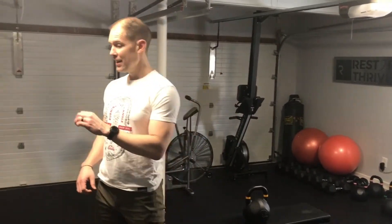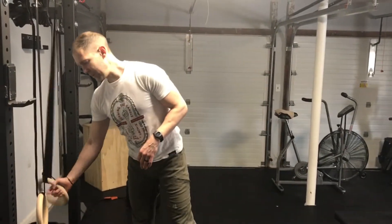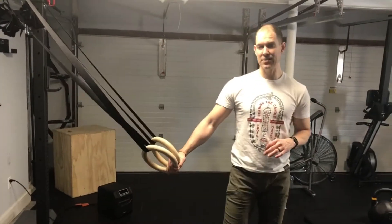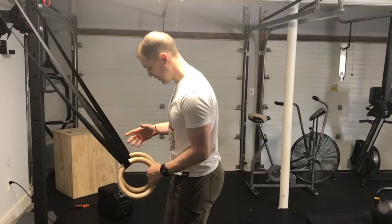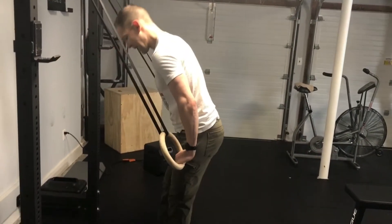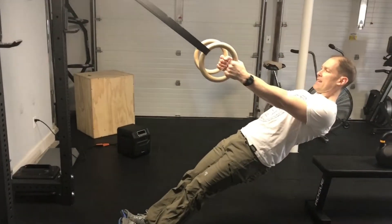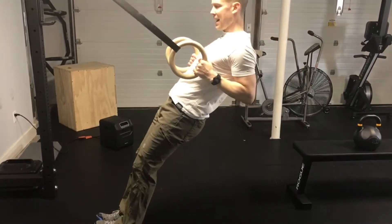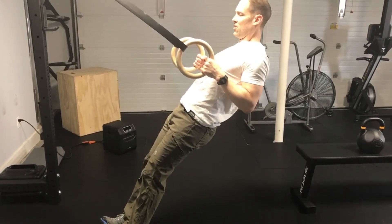The second exercise we like is what we call the ring row or the inverted row, and we see these all over the place now. Rings and TRX trainers are getting really popular in the gym. What we'll do with somebody who has that forward shoulder position is get you into some kind of decline position with your feet together where you're leaning back. Even though this looks like a vertical move where you're pulling yourself up, it's the same as pulling your shoulder blade back when you're over on the bench.